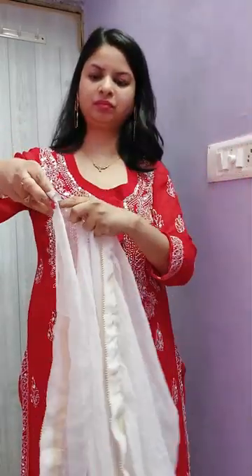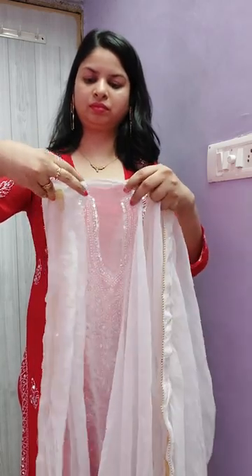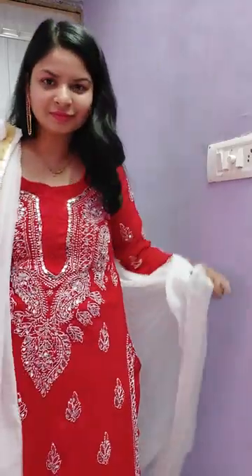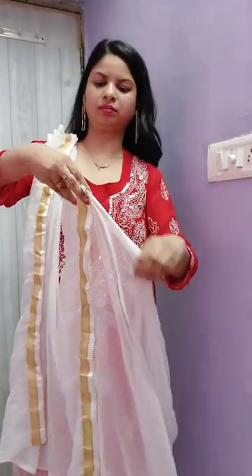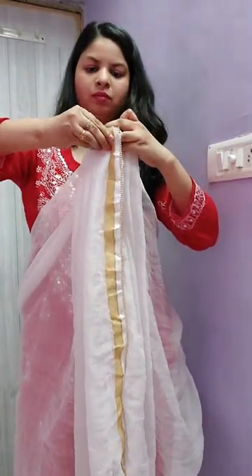First of all, make 2-3 pleats on one side — these pleats remain together, so pin them. Now take the other end of the dupatta and do the same on the other side. Pin the pleats on one side and the pleats on the other side.